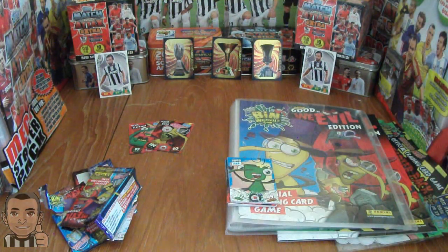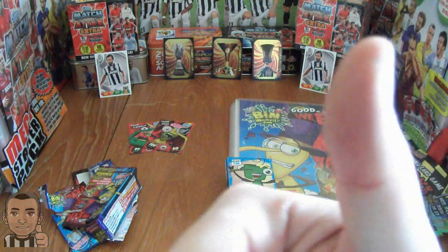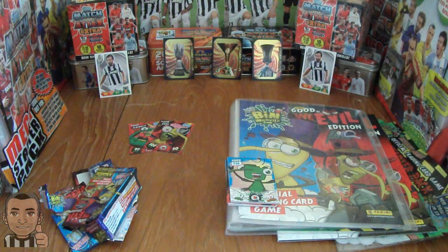So I hope you enjoyed the opening and review of this Panini Bin Weevils Good Versus Weevil Edition Trading Card Collection Starter Pack. If you did, make sure you hit that thumbs up button. Don't forget to subscribe to Footy Cards and Stickers if you haven't done so already — there will be many more openings like this. Previously mainly football, but we shall be diversifying into all collectables, especially for the younger viewers as there's been a lot of requests for the Bin Weevils collection. Thanks for watching guys, and Arrivederci.